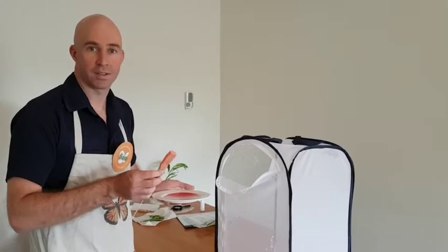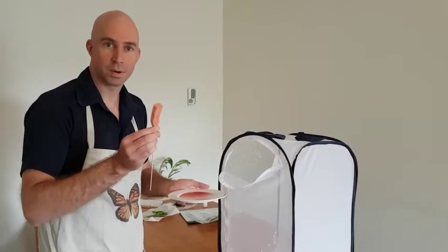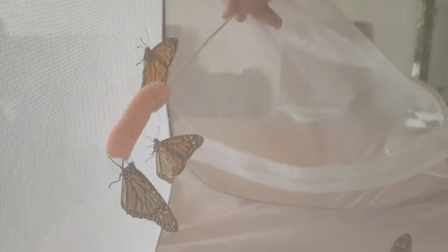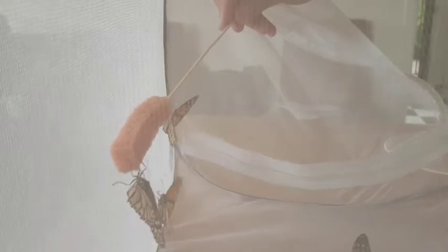So once your butterflies have hatched — here's some that we prepared earlier — you can either let them go, or you can feed them with some cordial on your little feeding sticks. Feeding is easy. Simply position your feeding stick in front of the butterfly and let it crawl on, and it'll drink from it using its proboscis.